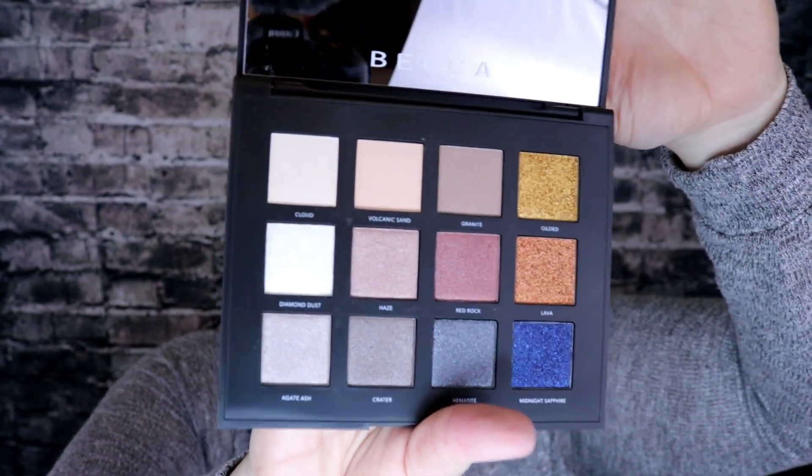Then I am going to go in with my eyeshadow look and I'm just going to keep it very, very simple. This is the Becca Volcano Goddess palette and it is gorgeous — I just picked it up. I'm going to go in with the lightest shade, Cloud, and put this all over my eyelid and blend that in, then do the same with the other eye. It has a nice mirror in it too.